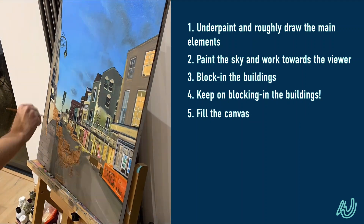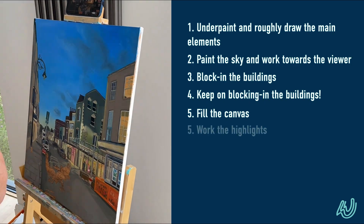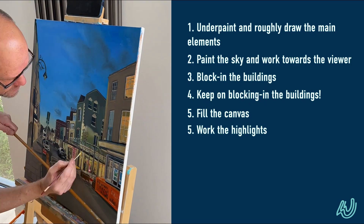I was really trying to convey a feeling in this painting. It was really a case of just fill that canvas — sometimes you've got to fill the canvas before you see what you've got.